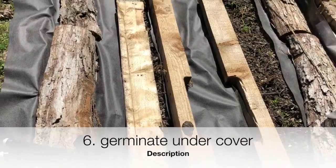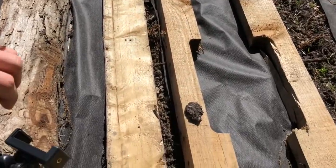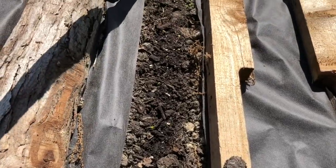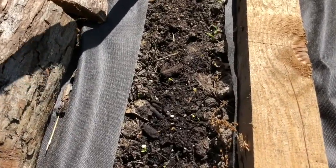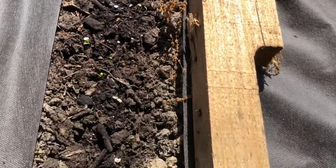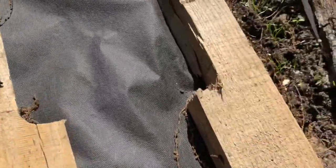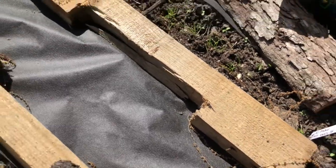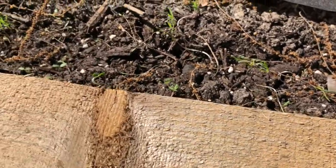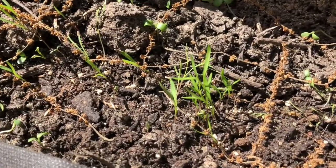I'm using this hack to germinate my carrot seeds, but it works with any seeds: cover them with a board. Seeds like moisture when germinating and find it very difficult to germinate when dry, so covering them with a board keeps the soil moist underneath. Once you see them pushing through — they'll be a bit yellow — that's the time to remove the board; they'll very quickly go green. I have a much improved germination success rate with seeds like carrots that can be challenging to get started.